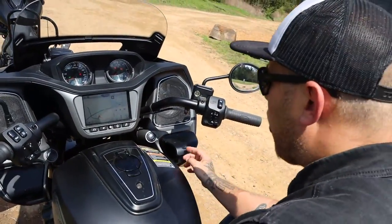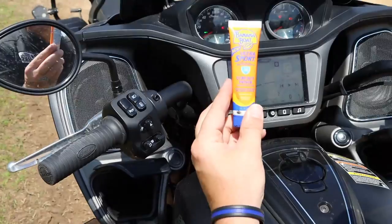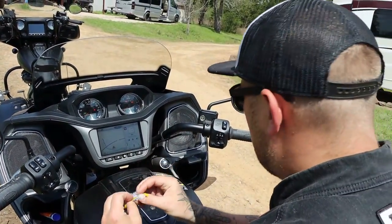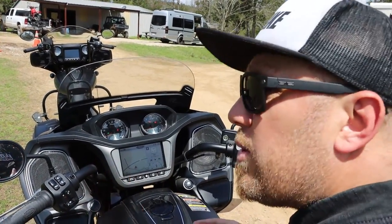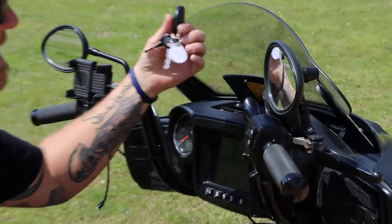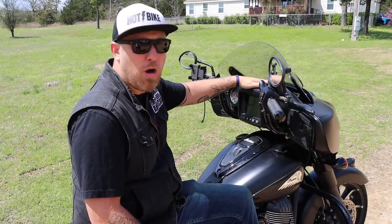Another thing to mention is the storage. The Challenger has more storage than the Chieftain up front, so you can keep things like sunscreen or whatever else you might have — I also have empty Jolly Ranchers, all the good stuff. More storage is always good when you're going down the road. Whereas the Chieftain gives you barely enough to keep your key, maybe a pair of sunglasses, but not much more. That's a big drawback to the Chieftain.